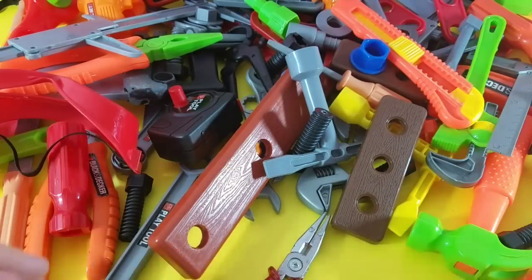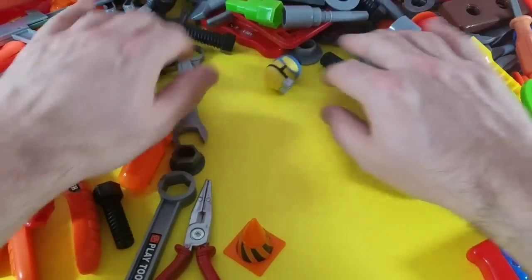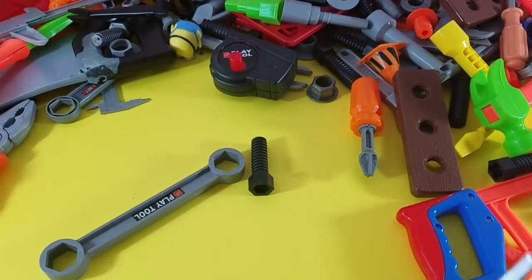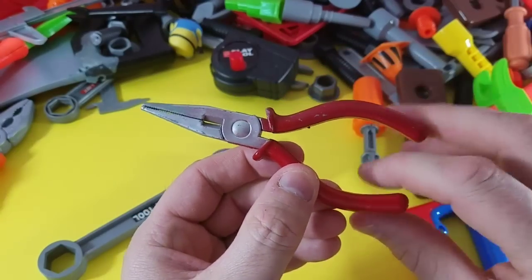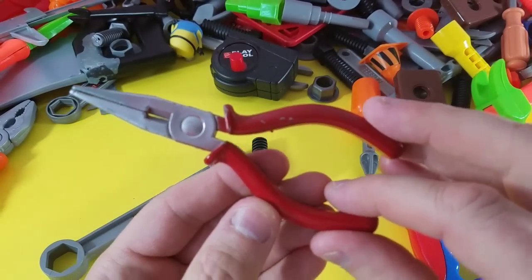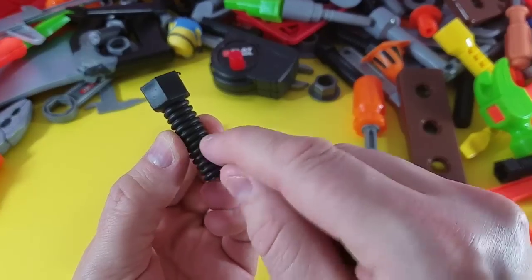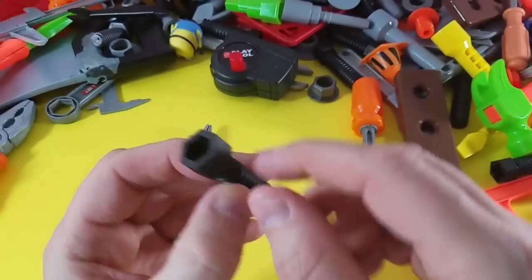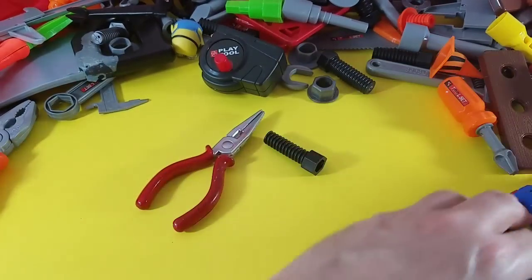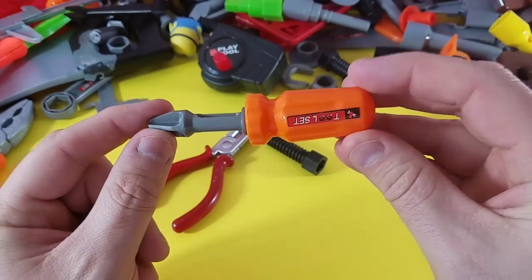We've got a lot of toys now, holy moly! Let's move some stuff away and make some room. Okay, let's pick out three. Here we go — one, we are going to use our needle nose pliers. These are awesome! And we are going to use our threaded screw — you see those little lines? Those are called threads. And this is our miniature Phillips screwdriver — remember, Phillips has four sides.